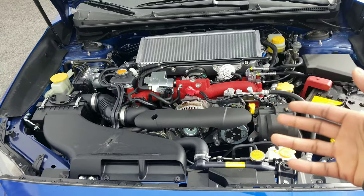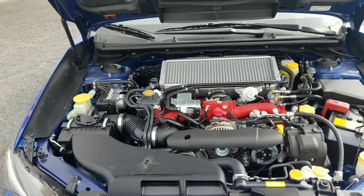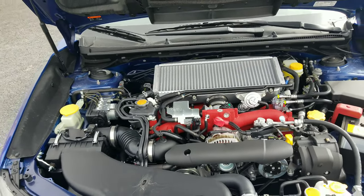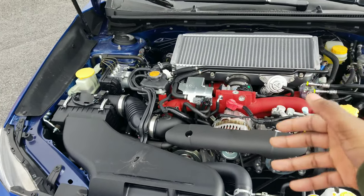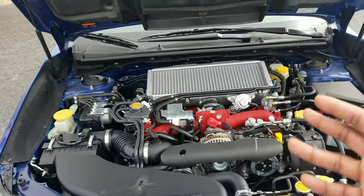It's the EJ257, unlike the WRX which is the FA20. This one is pushing 310 horsepower, where the WRX is pushing about 268. This is a 2.5 liter turbocharged, while the WRX is a 2.0 liter turbocharged. I wish it said the STI lettering right on it — that'd be even more awesome.